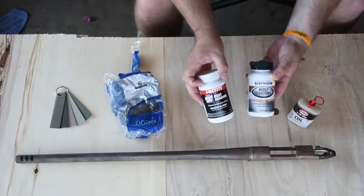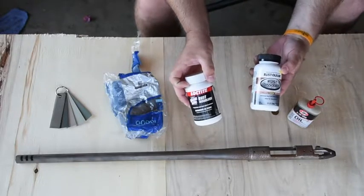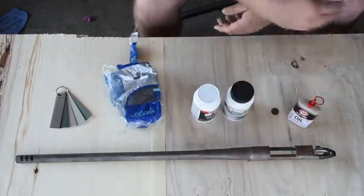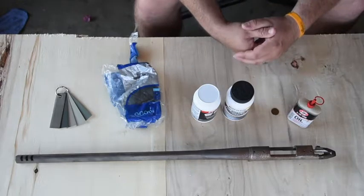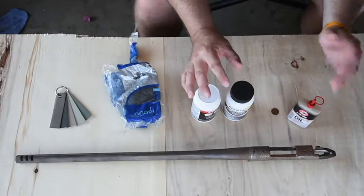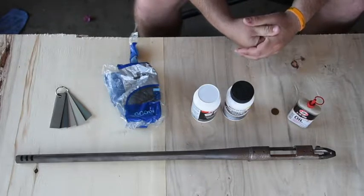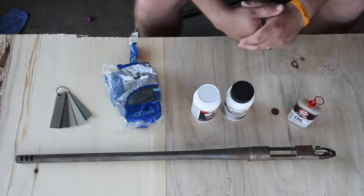The second option: Loctite and Rust-Oleum both make a rust dissolver gel. You put it on and let it sit anywhere from 30 minutes to a couple of hours depending on how bad the rust is. Since this rust is pitted, I figured I could put it on for 30 minutes, wear rubber gloves, take some #4 steel wool, and repeat the process over and over. The problem is once done I'd have to clean it all off with water, dry it very quickly, and then re-blue it right away.